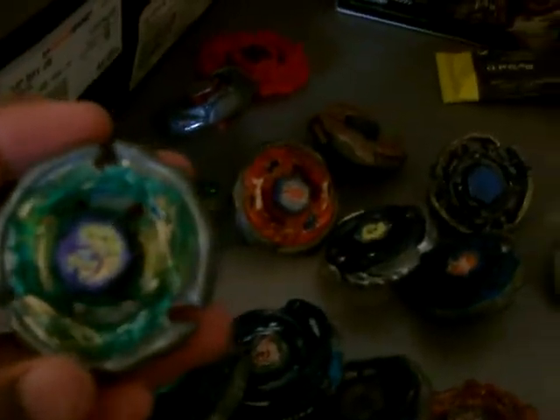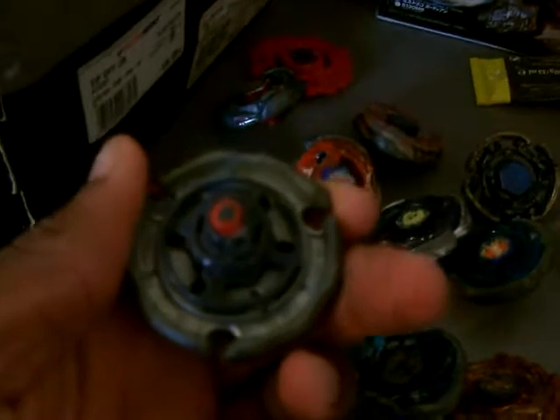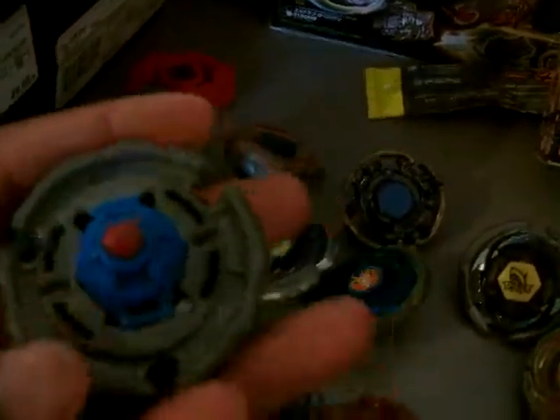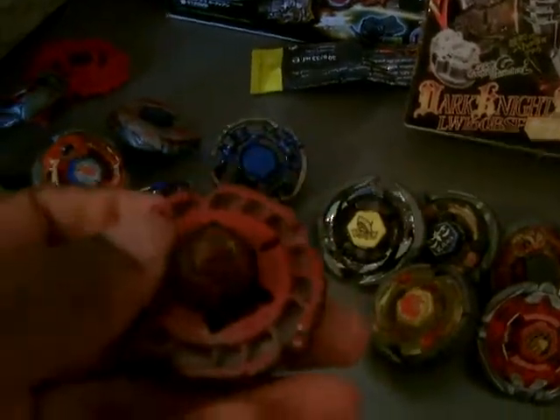To continue, we got my Metal Master Series. We got Ray Stryker DF-145CS, we have my Ray Gale 100 rubber semi-flat, we have Medial Drago — I think that's the assault version, I'm not sure — 85XF extreme flat. We got Storm Capricorn 90MF, we got Cyclone Herculeo 105F — I don't have the stadium because that's a HASBRO one.